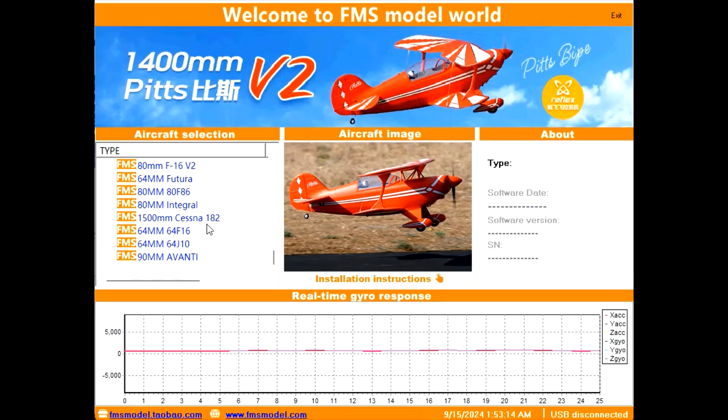You can figure out the compatible plane list by looking at this software or by checking which FMS airplanes come with a Reflex. You can buy FMS planes with or without the Reflex. Here's the list starting at the top: the 1400mm Pitts, the 1400mm Sky Trainer, the 1700mm F4U Corsair.